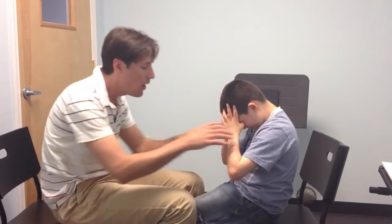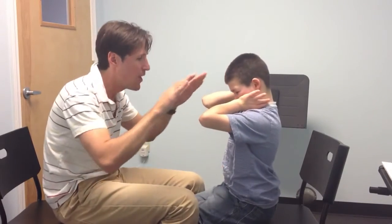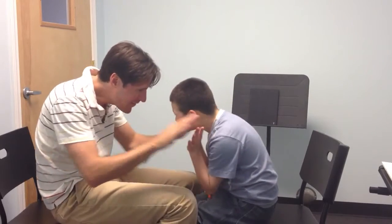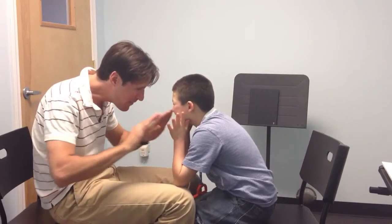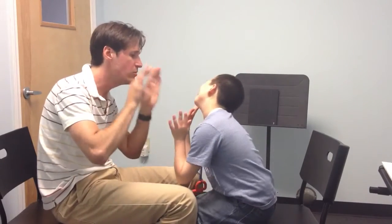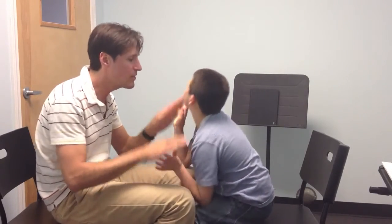When the music says clap, we're gonna clap. When the music says clap, we're gonna clap. We're gonna clap, clap, clap. Clap along. When the music says clap, we're gonna clap. We're gonna clap, clap, clap along. Clap while we sing this song.